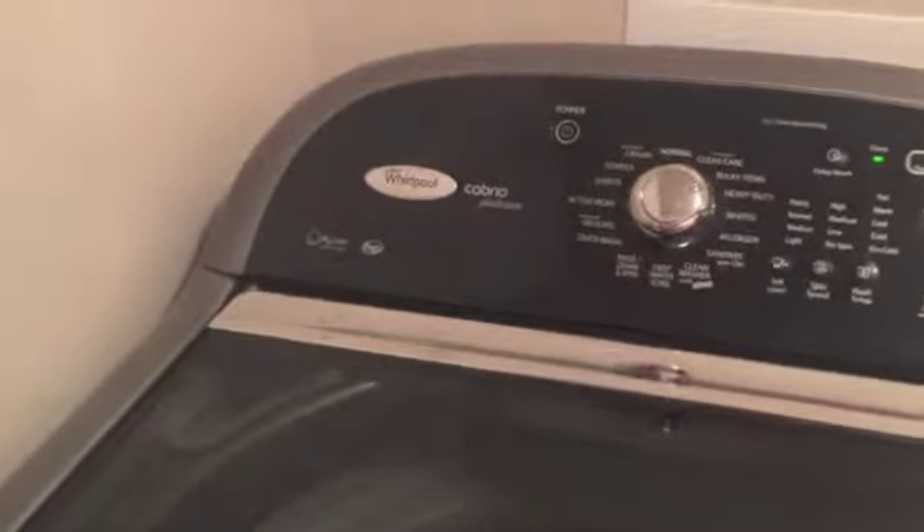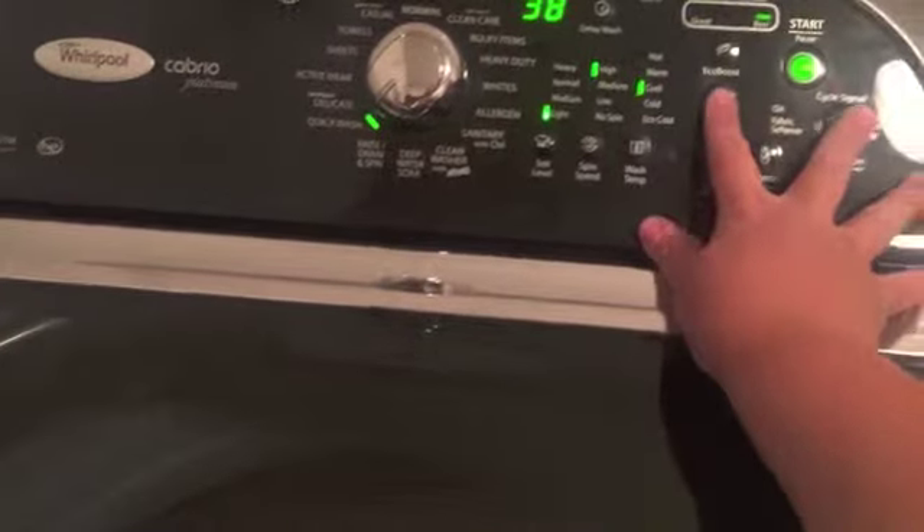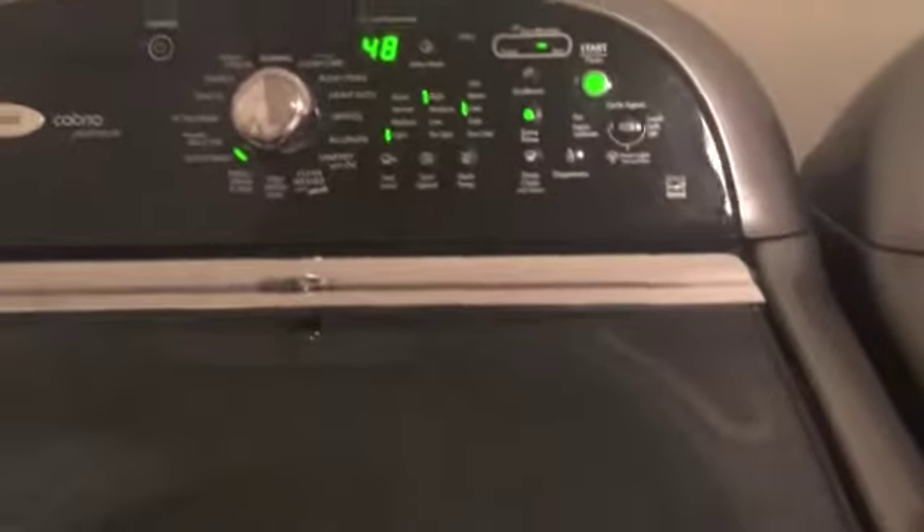Now that the main wash is done, I do one more rinse — the same as before, a quick wash — just an extra rinse to make sure everything is fully clean.